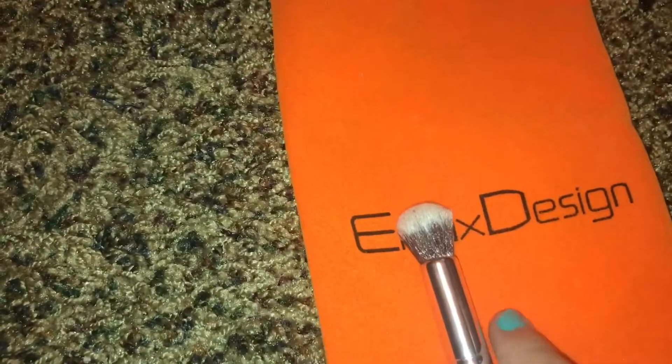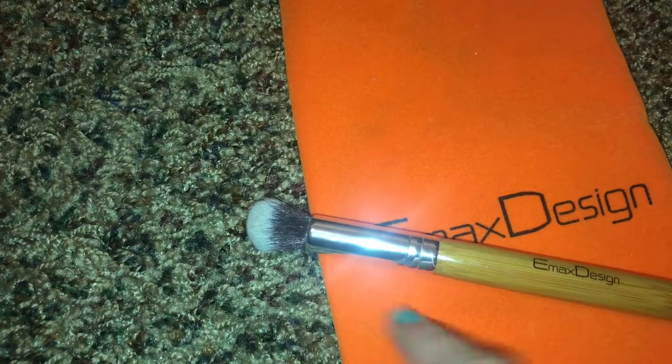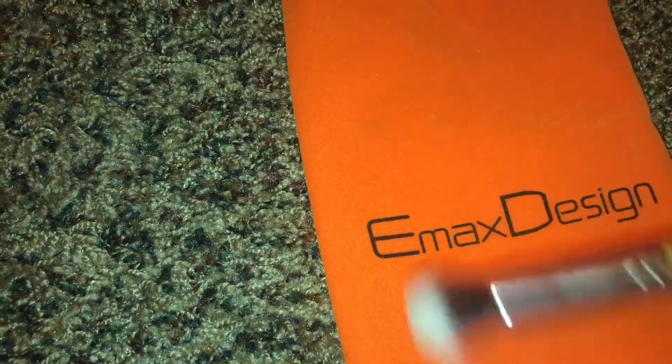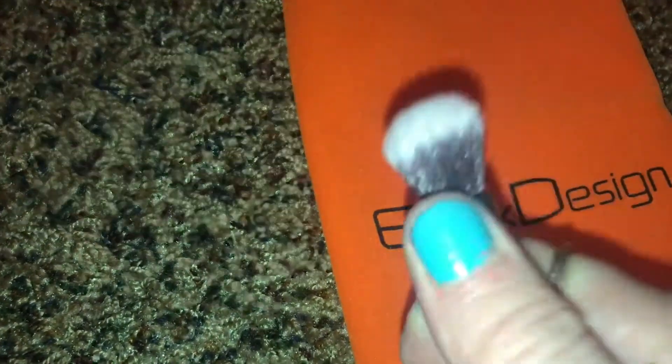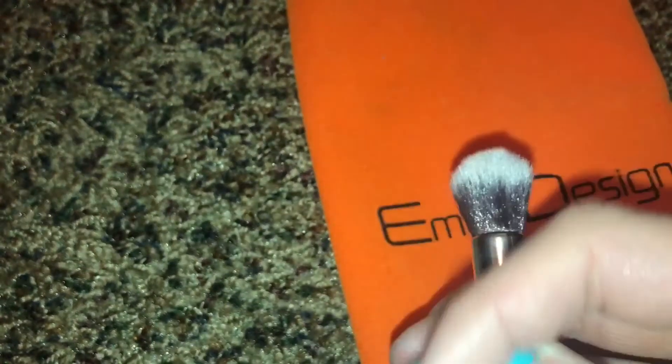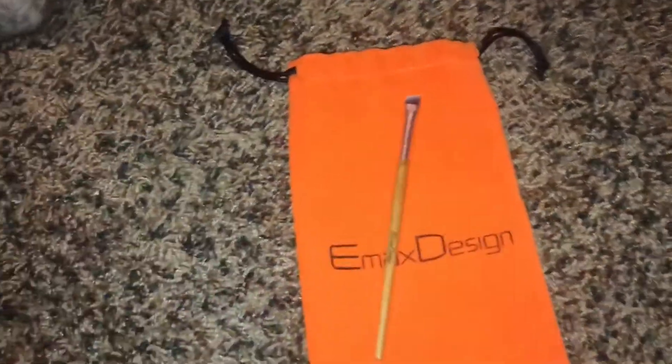The next brush — I don't really know what it's used for because I've never seen one like this. I'm assuming either concealer or blending. I basically used it for everything today: cheek highlight, inner corner highlight, all-over bronzer contour, and blending out my brow bone. This brush is incredibly soft and it's perfect density. When I swirl it around the bristles move really easily, so it's not awkward. This one's definitely my favorite — 12 out of 10.